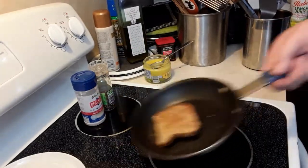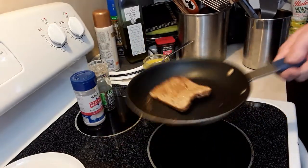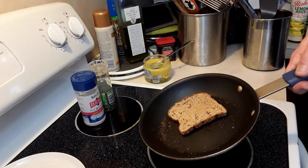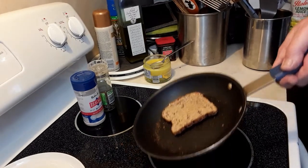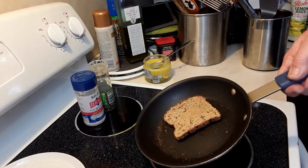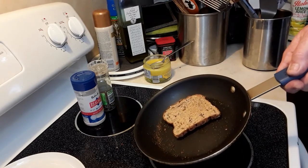When you take that pan and flip it, the product is going to come back. Does that mean it's always going to come back perfectly? No. Sometimes I'll flip something and it will get halfway over — if I'm making eggs or something that's kind of runny.